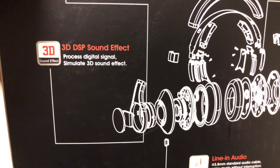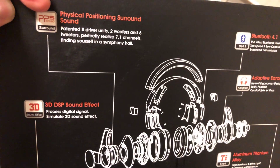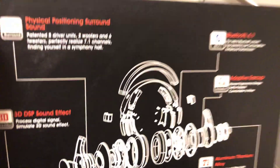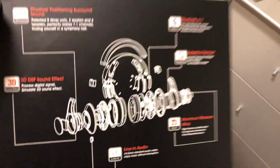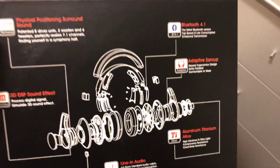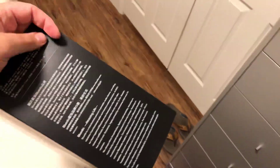Read your instruction manual when you buy these, because I can't explain everything in detail about how to activate 3D sound. From what I know, you hold the volume up button and the center button - but always consult your instruction booklet first. 3D sound is supposed to be great with video games, like on your tablet, Xbox One, or PS4. I'm sure you can connect via Bluetooth to your PS4 or Xbox One. It's not a gimmick - it really works well on these. They have surround sound and all that good stuff.